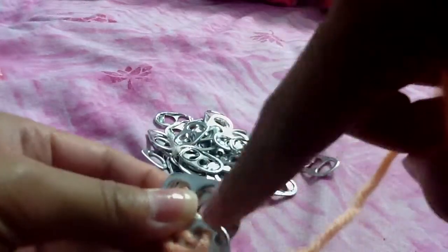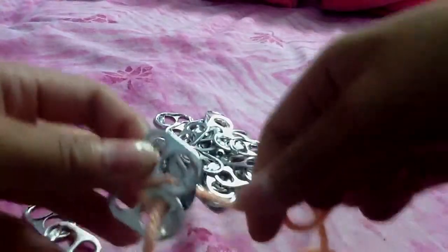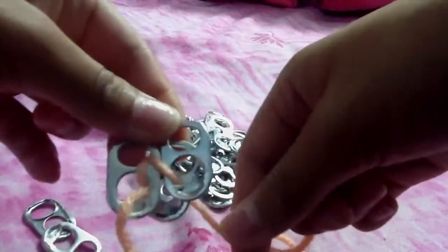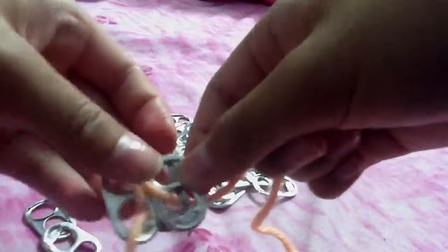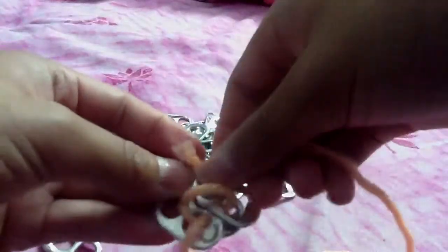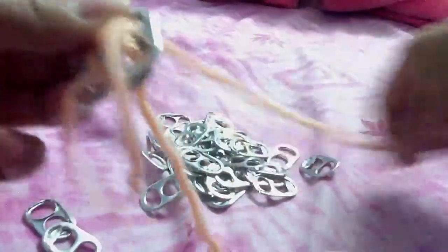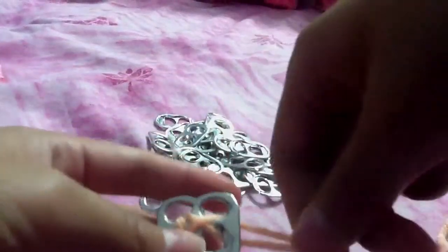See how it's lined up with the second one? Push it through there. Pull it to the back, so that it makes kind of like an X. Then you get this side and push it through there to the top. Like that.